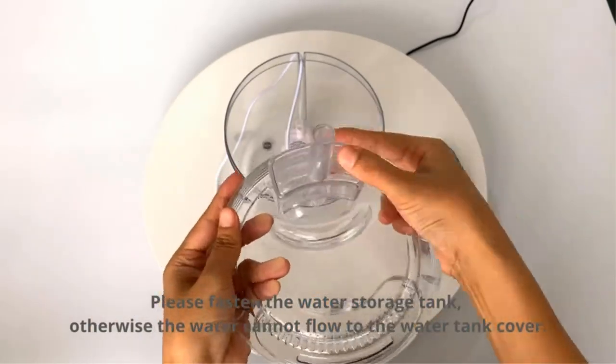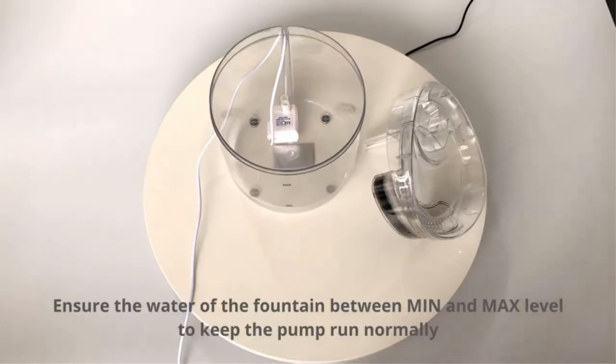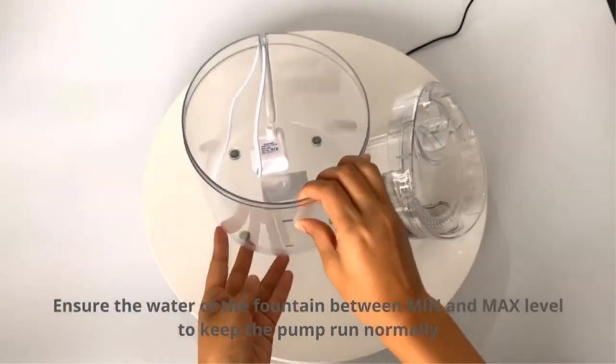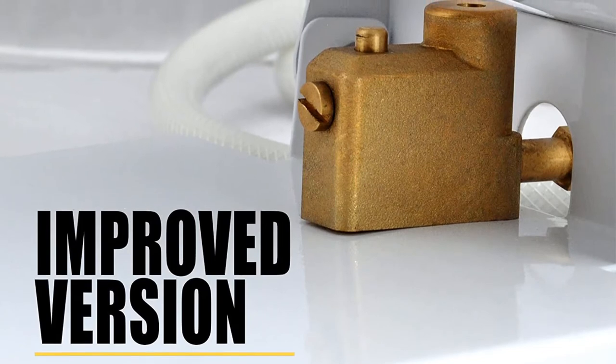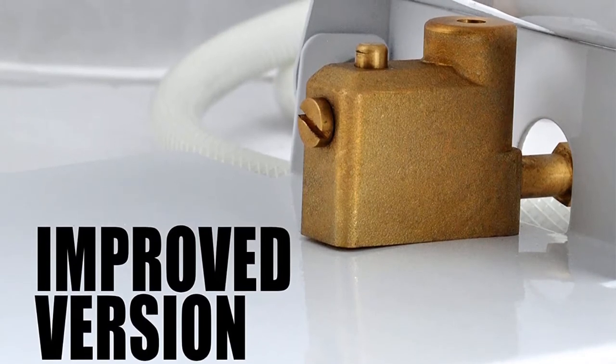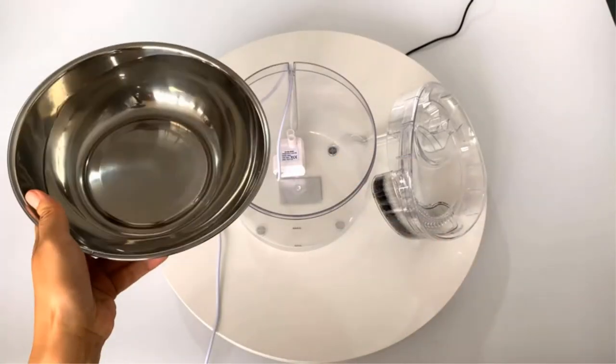As a water fountain, this definitely hit the spot — it was easily a favorite among our dogs, and we didn't find it hard to train them to serve themselves whenever they felt thirsty. However, it is limited to outside use only. If you have a backyard and often let your dog stay there instead of indoors, we definitely recommend this one.